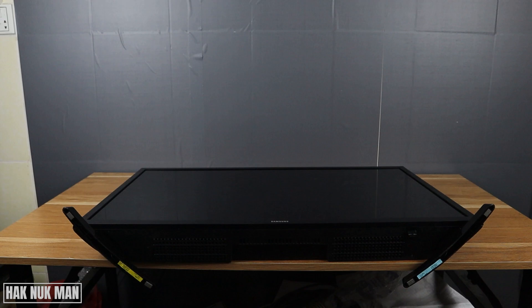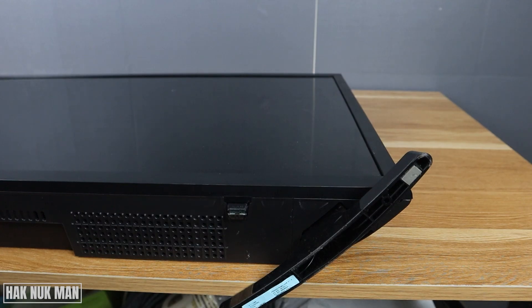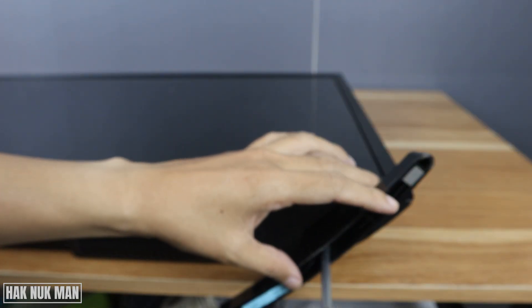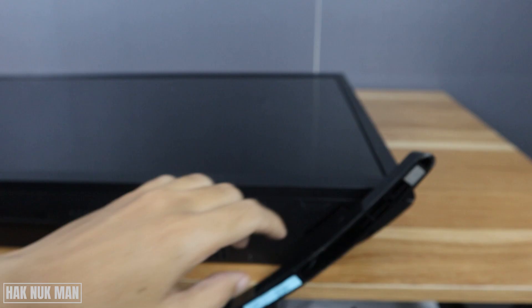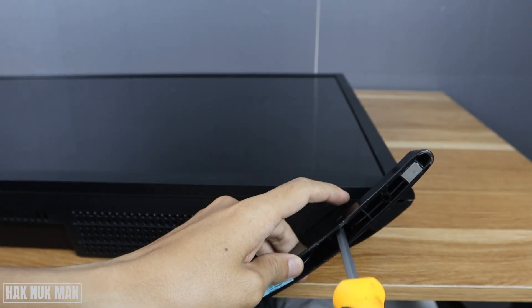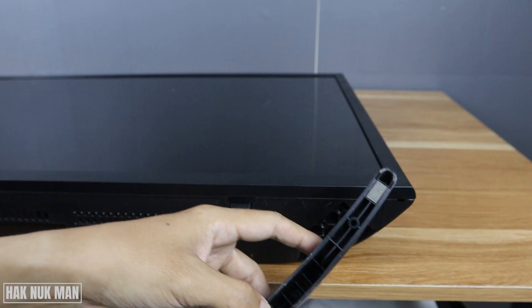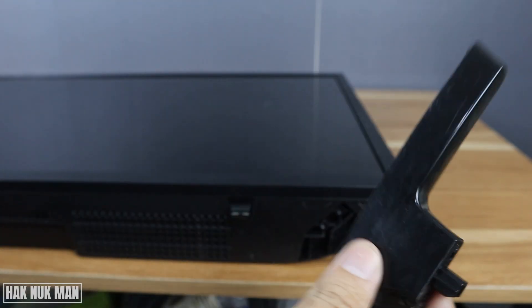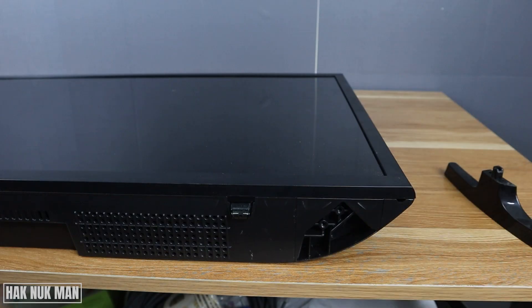You will find two screws in the TV stand on each side of it. Do the same thing on the other side.